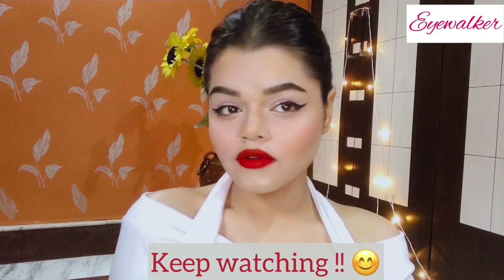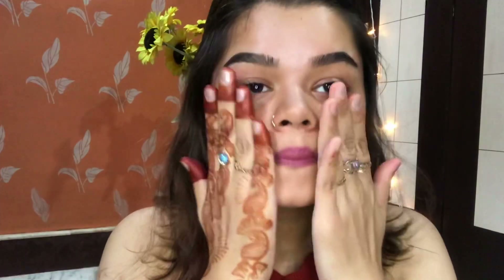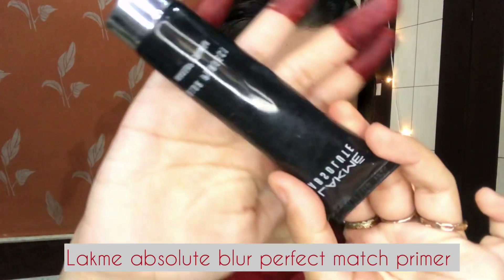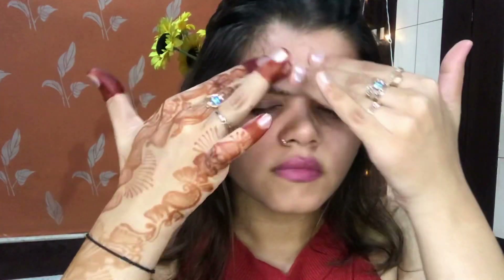To know how I created this makeup, keep watching. I'll start my makeup by using this L'Oreal Revitalift Crystal Micro Essence — this will keep my face hydrated for a long time. Now I'm using Black Me Absolute Blur Perfect Match Primer. This is a cream-based primer which makes your skin texture smooth and makes your makeup long-lasting. Don't forget to apply primer before you start your makeup.